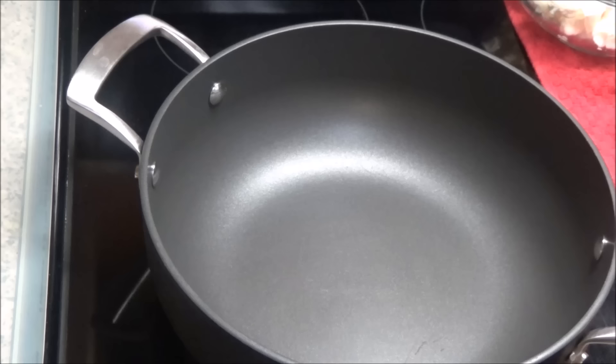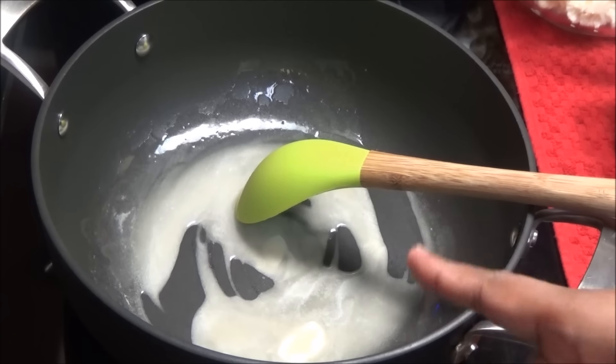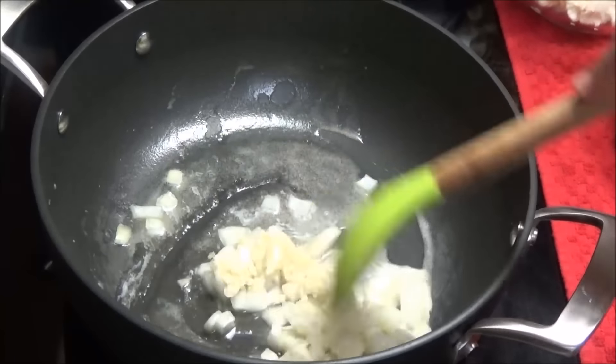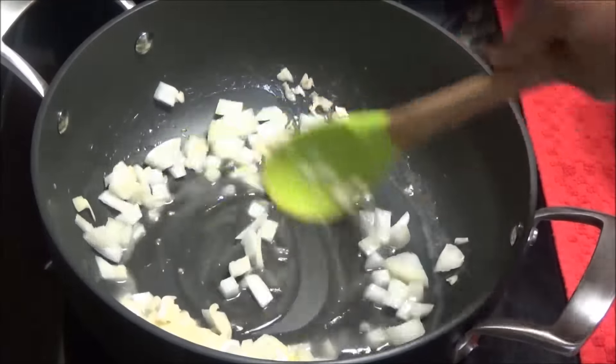Put a pot on to heat up and add in the butter. Once the butter melts, add in the onion and the garlic, and let this sauté on medium or medium-low heat until it softens.